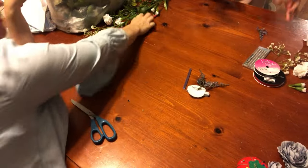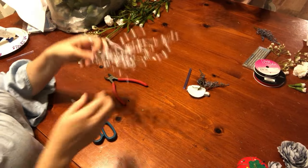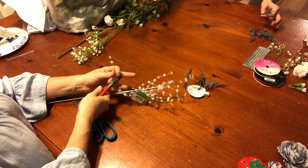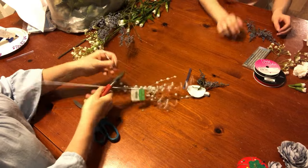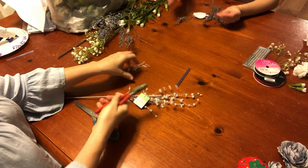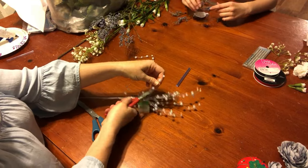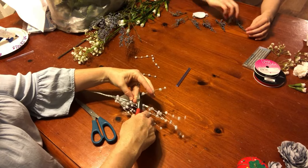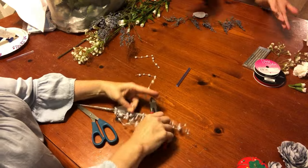Now they're just going to lay everything out on top of the felt to see how they want it before we glue anything. I'm going to cut some of these off. Madison likes a little sparkle, Becca does not, so these crystal pieces are for sparkle. Everything else just came off and we didn't even need to use the wire cutters.